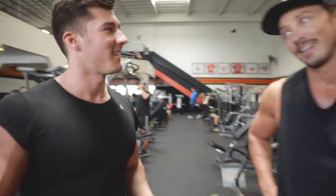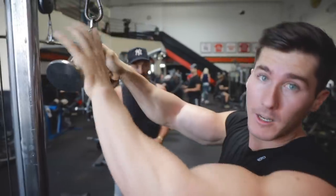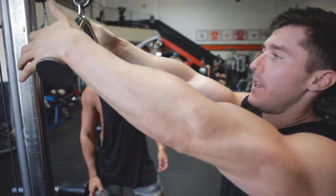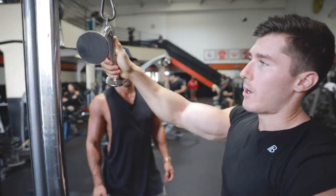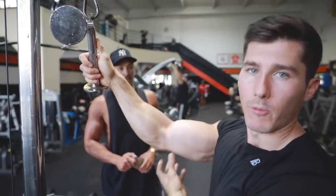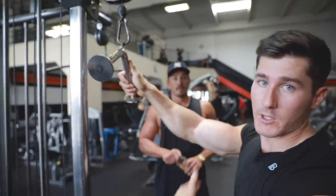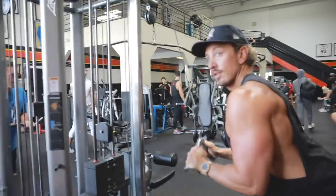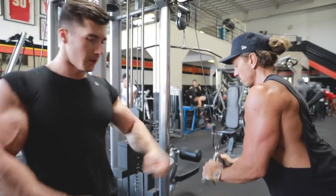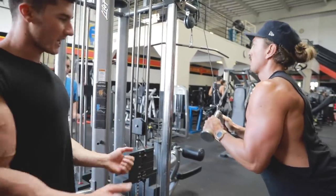Ready for triceps. What we're doing is V-bar tricep pushdowns. Starting off with a prime movement, trying to incorporate as much tricep recruitment as possible early in the workout where we have the most energy, before we start fatiguing, so we can move the most amount of weight. Shoulders back — that way you eliminate the possibility of pushing down your shoulders. Keep them back, elbows tight.